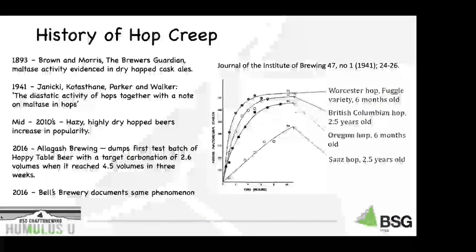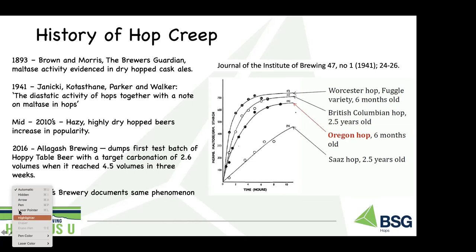In 1941, Janicki, Kossethane, Parker and Walker published 'The diastatic activity of hops together with a note on maltase and hops' in the Journal of the Institute of Brewing. Several hop varieties were looked at: old Scots hops two and a half years old, relatively fresh Oregon hops six months old, British Columbian hops, and hops from England. They all showed diastatic activity over a relatively short incubation period of 10 hours.